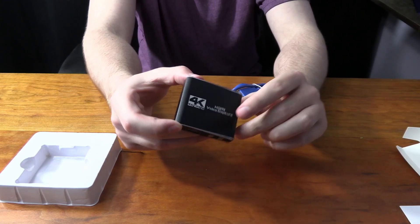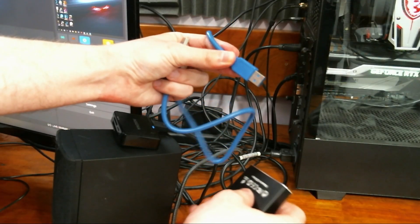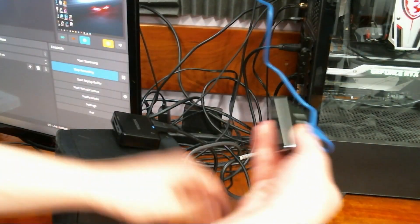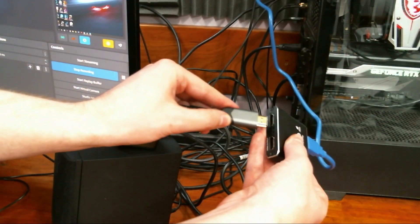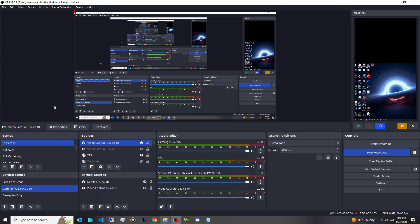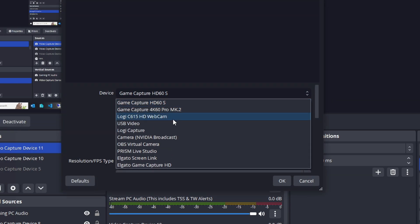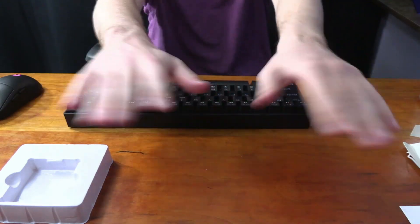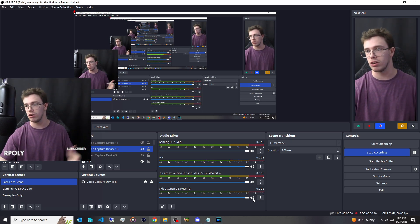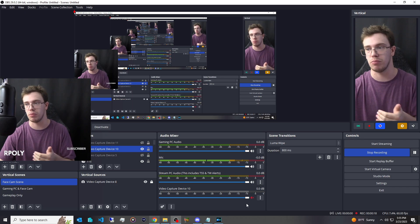Now that we've unboxed this, let's test it out and compare it to an Elgato HD60S. First, take the USB cable that came with the capture card and plug it into the USB port on your PC. Then take an HDMI cable from whatever device you want to capture — in my case my camera — and plug it into the HDMI in on the capture card. This capture card doesn't come with any additional software, so it should be plug and play. In OBS, add a video capture device, click OK, and you should see it listed as USB Video. One thing to note: make sure to mute the audio capture from the card if you're using your camera, because it automatically takes the HDMI audio input and can cause a looping effect. Just disable that audio track to fix it.